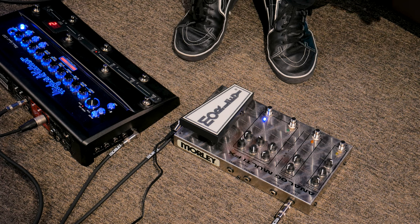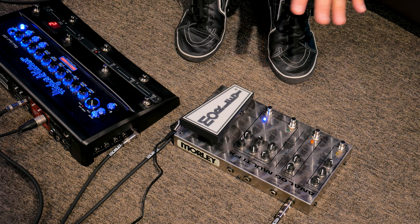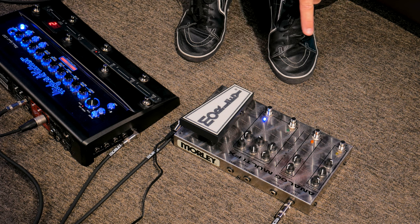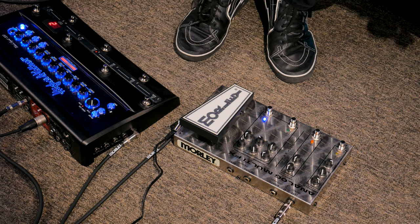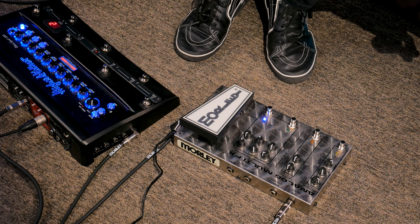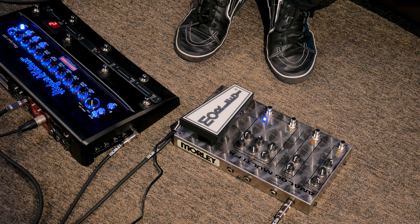I'm going to use just channel four on here, which is dry right now — I took all the effects off the Hughes and Kettner, so anything you hear effect-wise is coming from the analog multi-effects. I've got the chorus rate set at about 1 p.m. and the depth at about 12:30 p.m., with the distortion on. This is what would be like a Cherry Pie tone.